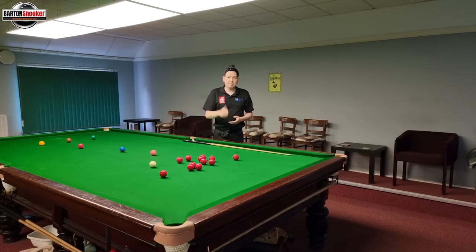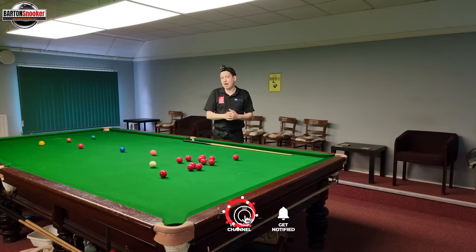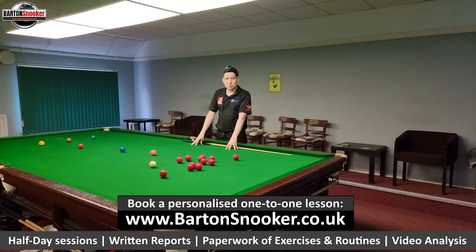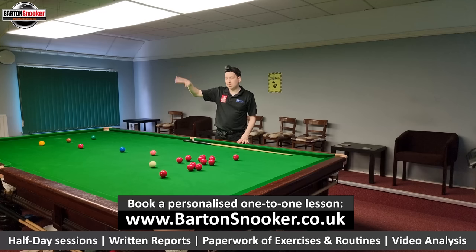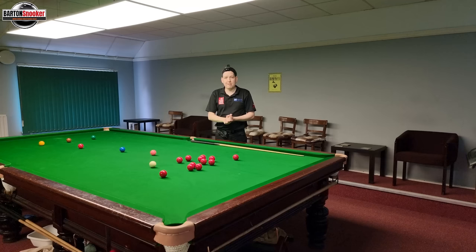If you did enjoy this episode of Through the Ball, remember to give the video a like. If you're new to this channel and haven't subscribed, please consider subscribing and hitting the bell notification icon so you won't miss any future uploads. For anyone interested in personal one-to-one coaching sessions, I'm working on this table with players all the time to help them improve their game — you can contact me on my website in the description box below. Send me a WhatsApp message, I would love to help. Catch you in the next one, everybody. Cheers.